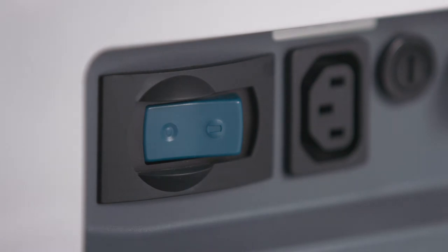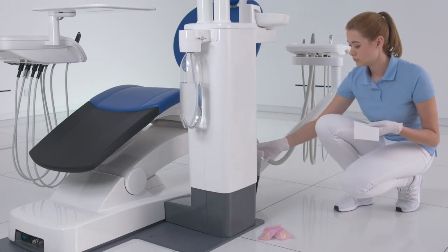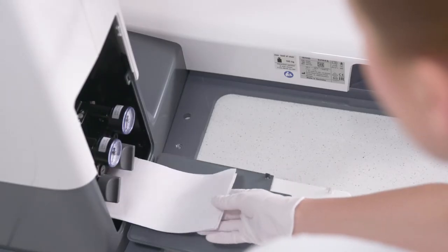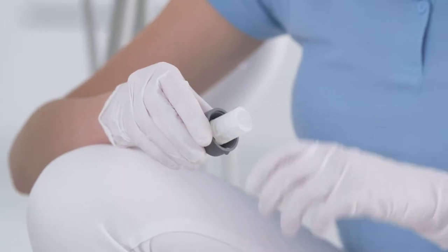Switch your treatment center off at the power switch to replace water and air filters if you note changes in the media flows. Any remaining water will flow out of the water filter when it's opened, so you should place an absorbent cloth underneath the filter. Then remove the screw and cap of the water and air filters and replace the filters.